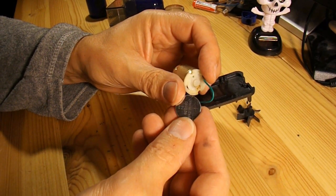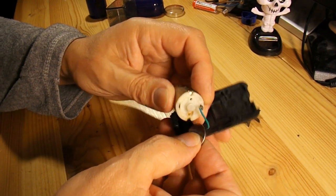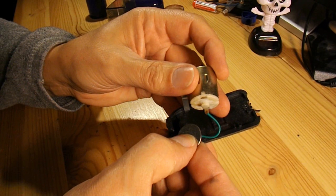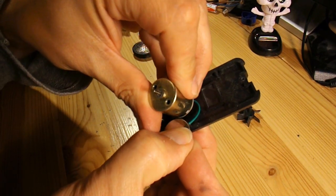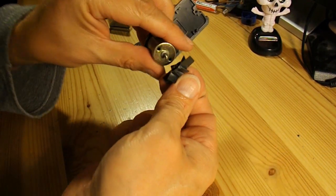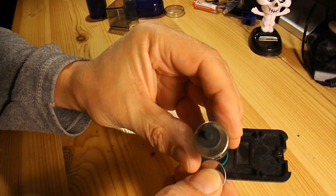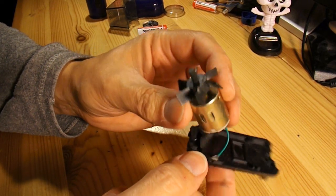I've got a CR2025 button cell there — doesn't really matter which one it is, it's 3V. If I actually touch it in the right place... So, it's working alright with the button cell. Whether that's got enough power to drive it, I don't know. But certainly it runs with the button cell.